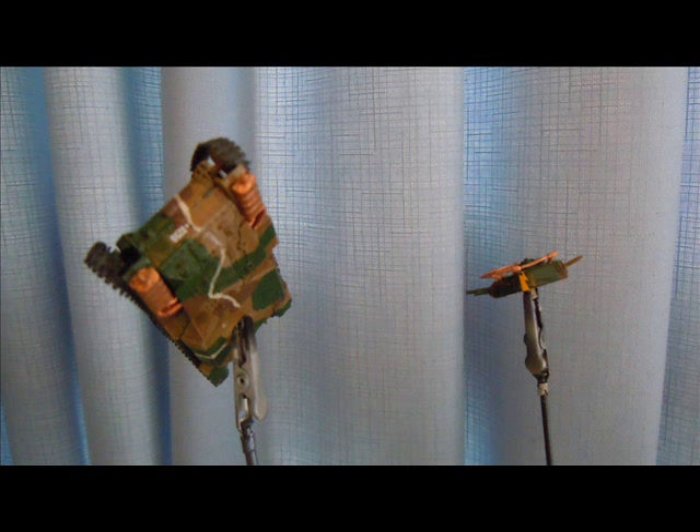The kit is then remounted, hit with clear gloss, and after a day or so drying it's decaled, sealed with gloss again, and matted with clear matte varnish — ready for weathering.